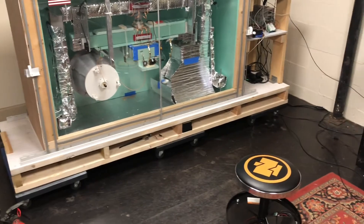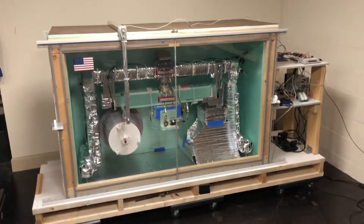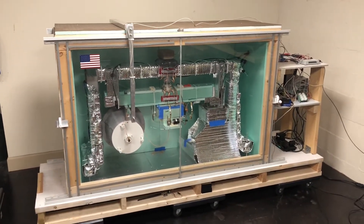I built this wooden frame. It's very sturdy and it's all on wheels, so the whole thing can be moved around and oriented to the geomagnetic field.